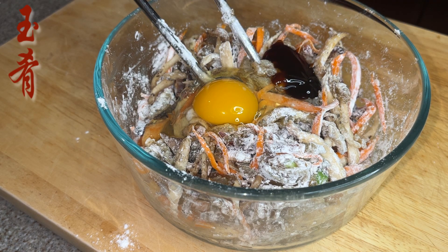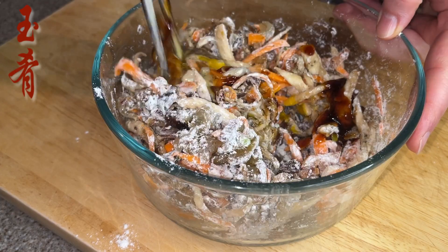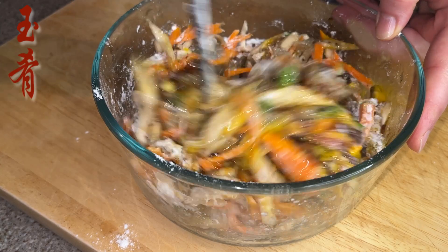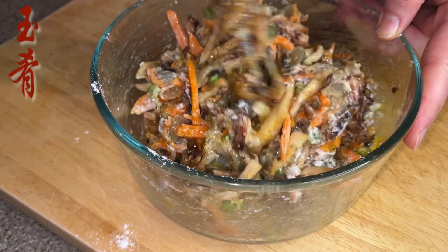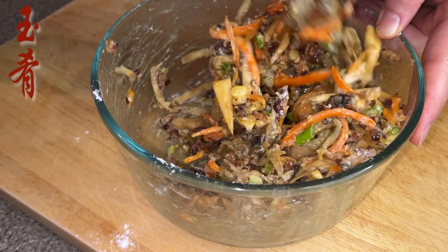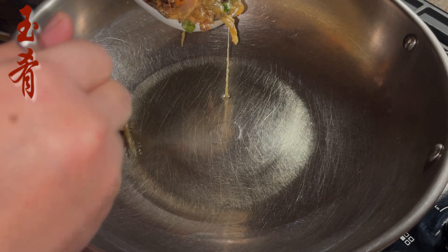Add one teaspoon of oyster sauce and two tablespoons of cooking oil, then mix well until everything is combined.